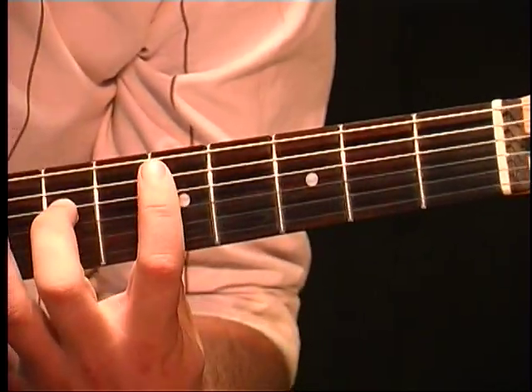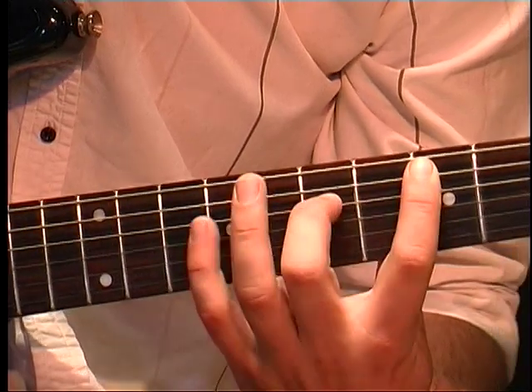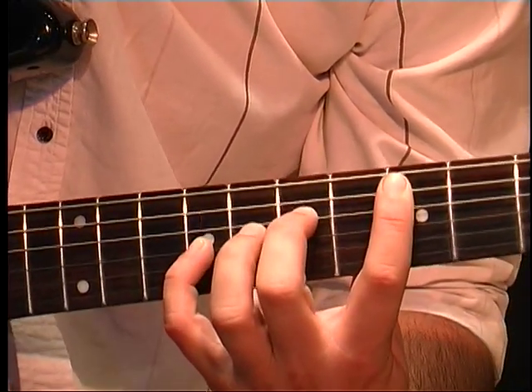Then we go up to 5, 7, 9 on the A string, starting with the A string — 5 on A, 7 on D, 9 on G.